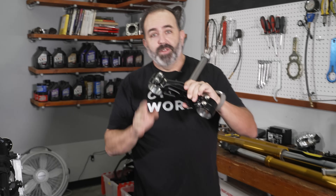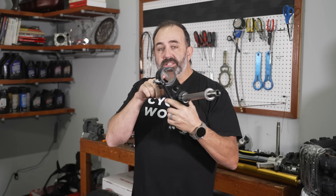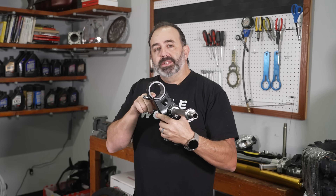The only problem is the RMZ forks don't exactly bolt up easily. So what we're going to do is modify the triple clamp — this hole just needs to be slightly bigger. We're going to send it off to JD Moto Service in Long Beach and he's going to bore it out to the correct diameter.